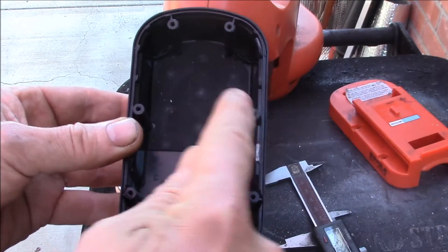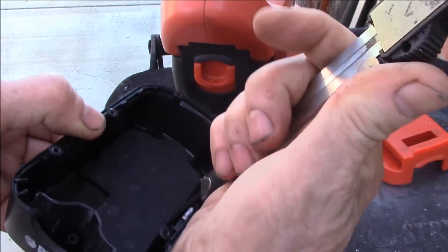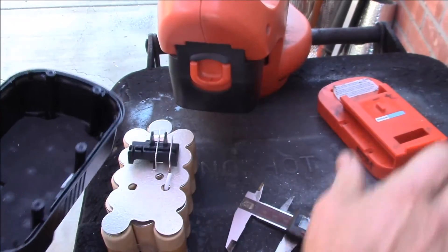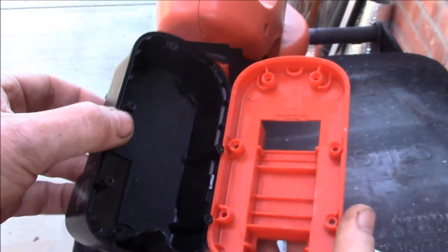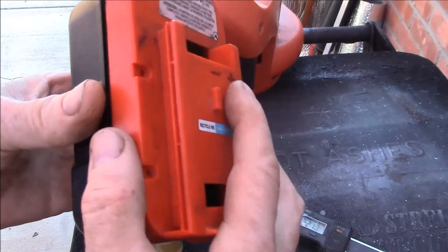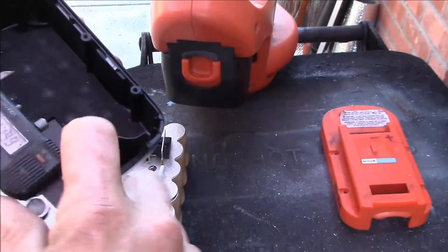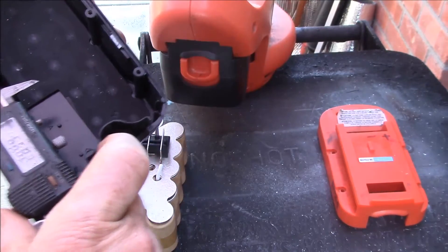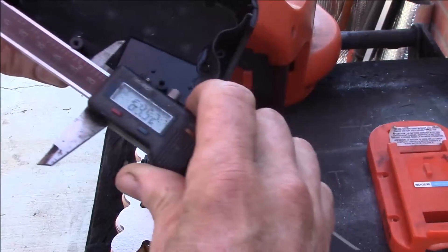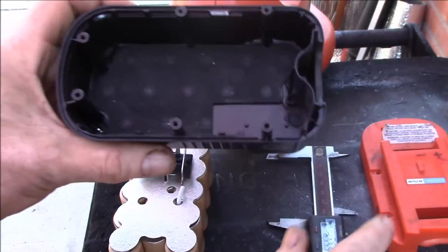18mm times 3 would be 54 millimeters, so I can get three cells across, and then in between get two more, so that'll be the five cells. We're looking at 32 millimeters deep, so two cells high will be about 36 millimeters. The 65 part of 18650 is the length — 65 millimeters — so the length is no problem.